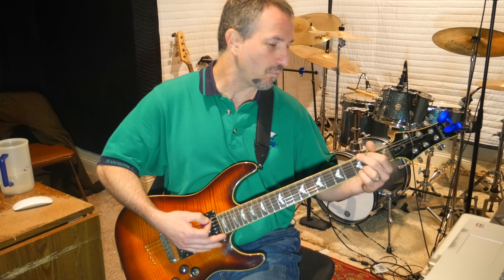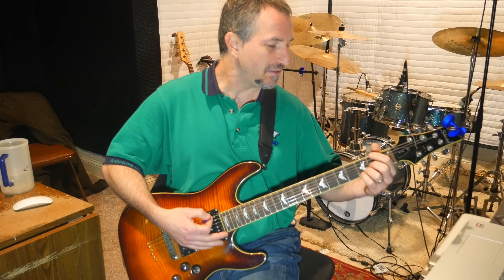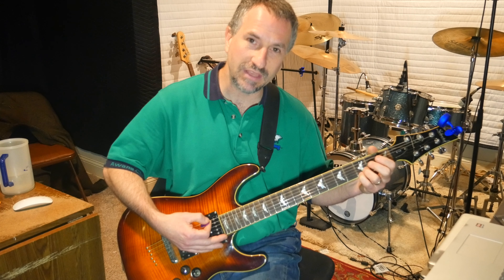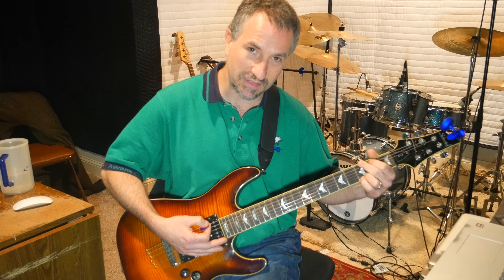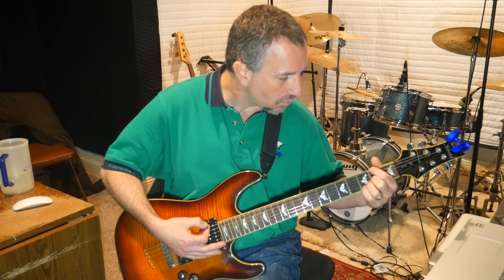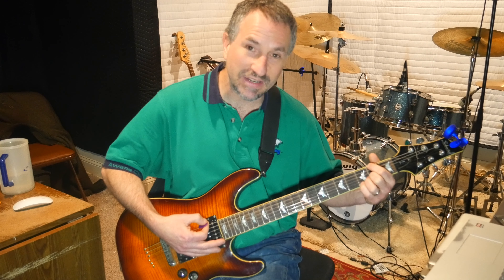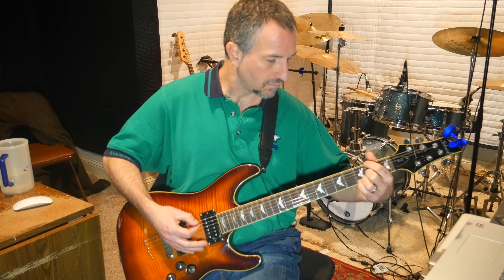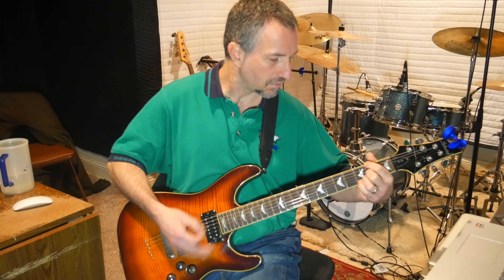Then what Neil Schon does is you keep your pinky and your ring finger on the 3rd fret of the E and the B strings, just like you did in the G. But you're going to take your pointer finger and put it on the 2nd fret of the high E, and your middle finger on the 2nd fret of the G string. So you get this chord — and you hit that twice.